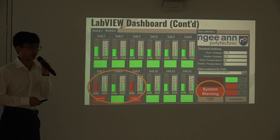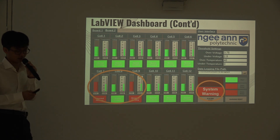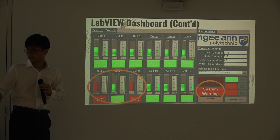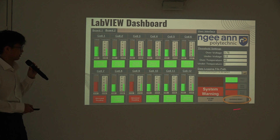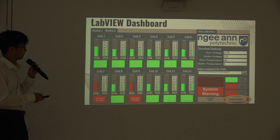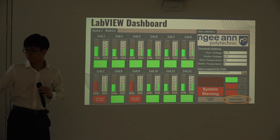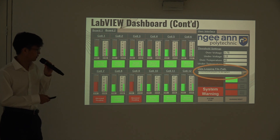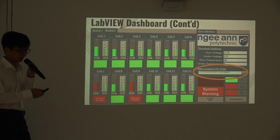The system warning will also turn on the buzzer as well as send an SMS message via the GSM device, which will be demonstrated during the remote signal demo. During system warnings, users can reset and turn off the system warning; however, the warning will keep coming back as long as the readings are still out of range of the threshold settings. We also have a file path for data logging where users can collect data for further analysis.